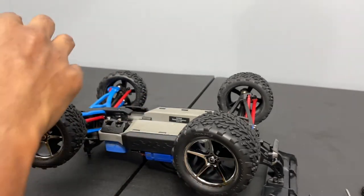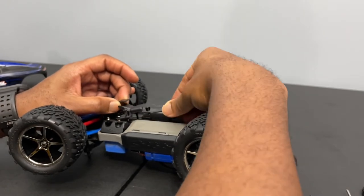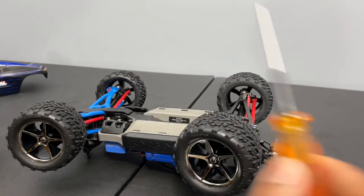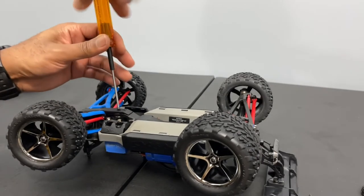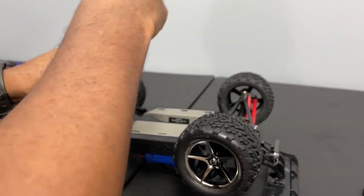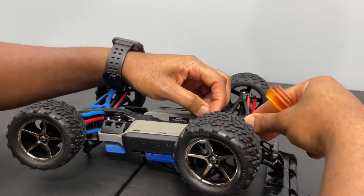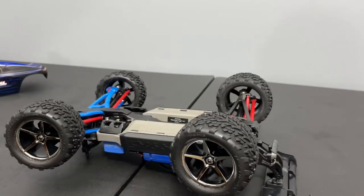Now I'm confident that the rear will not come apart. Sliding the drivetrain cover back on. I'll tighten down and put the servo saver screw back in, and then the eight screws holding down that cover. I also need to put the rear differential cover back on as well — so we actually have 12 screws to put back on in total. Let me go ahead and do that and I'll get back with you guys in a second.